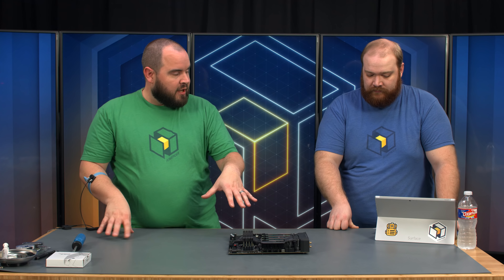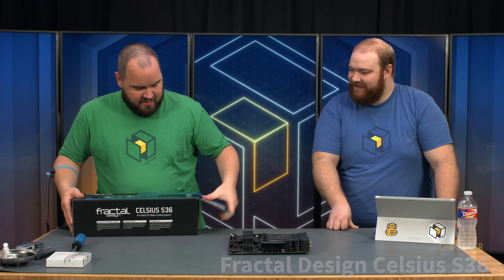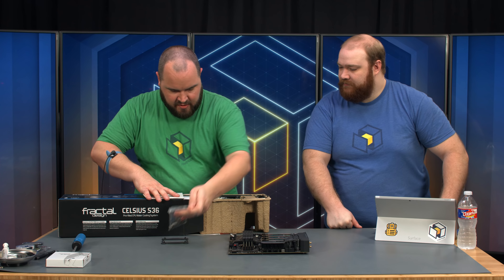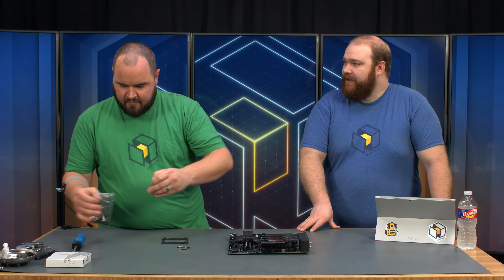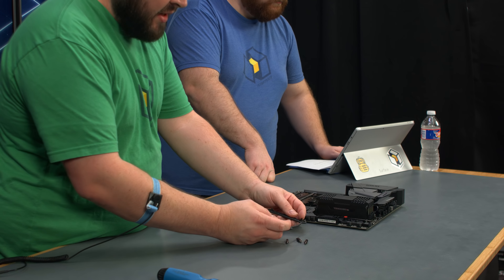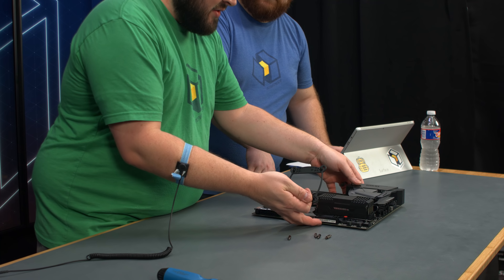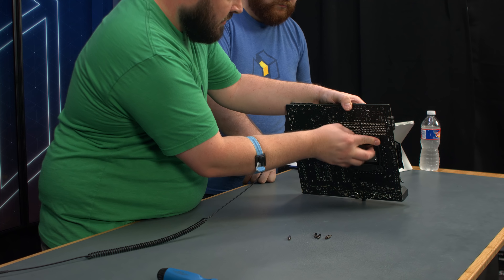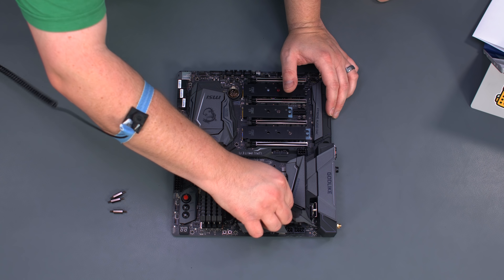Before we move on, we'll put the backplate on for our CPU cooler. We're using the Fractal Design S36 — it's a big one. The cooler is compatible with all modern sockets: LGA115X, LGA20XX, X299, X399, so it's good for everything. You'll want to make sure the pegs are slid down to the innermost corners. Then just lift it up, put the pegs in the holes, lower back down, and screw them in.